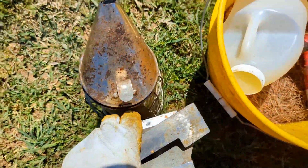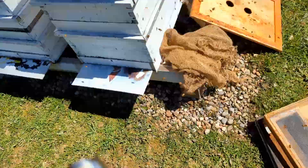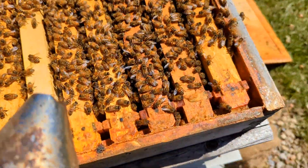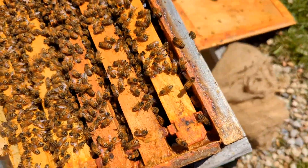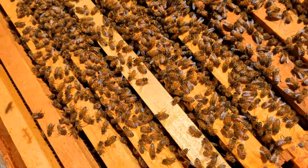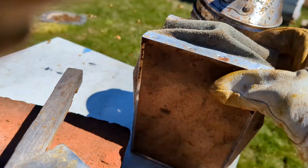All right, let's try something. I've got my smoker. I have a hive open. Let's see if I can do this one-handed. I need something else to... Hi, bees. I'm not going to smoke, am I? Let's try again. There we go.